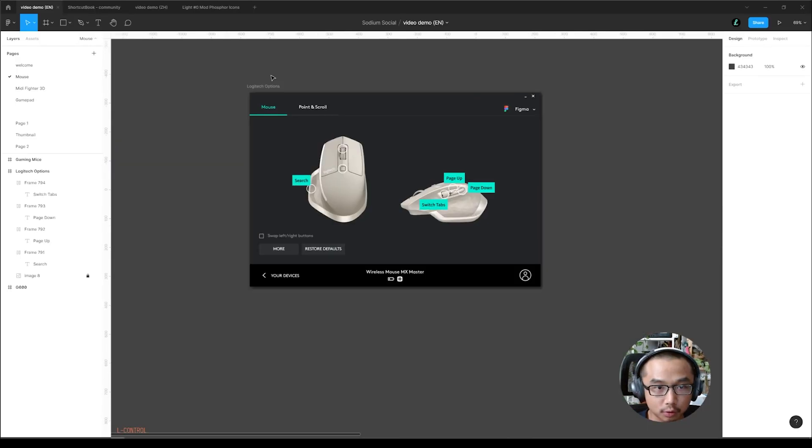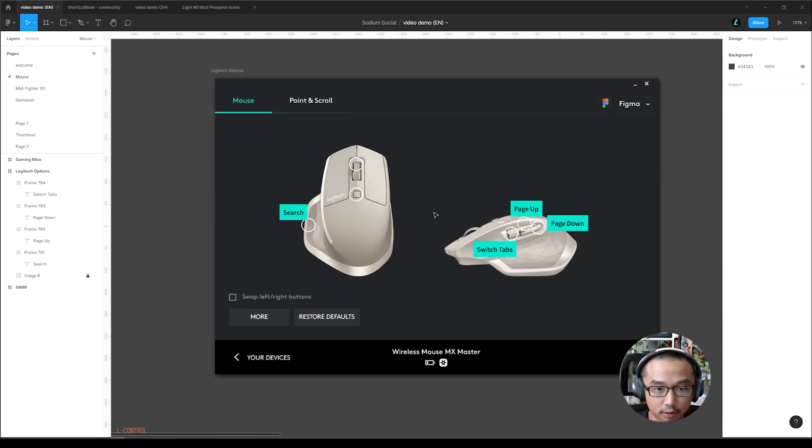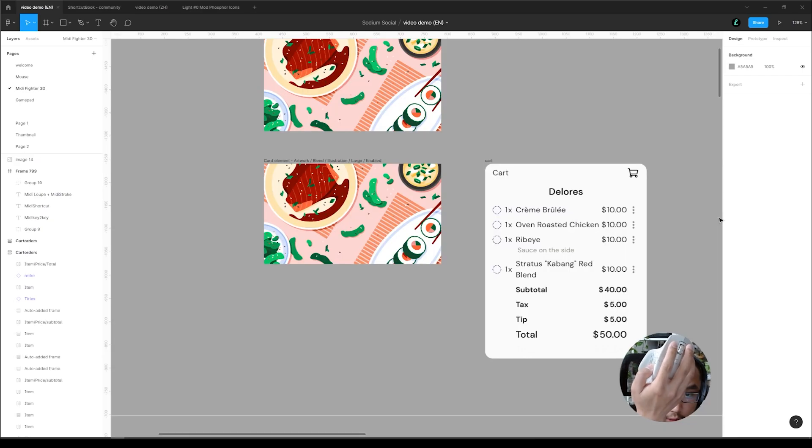Let's look at mouse first. I'm using a Logitech MX Master, the first generation, still using it — pretty good. There are six programmable buttons and I used four of them. This one I set as search, so I can just easily search — let's say a plugin like Make Blog — super useful. Another one I really like is page up and page down, so I can just use the button to page down, page up.